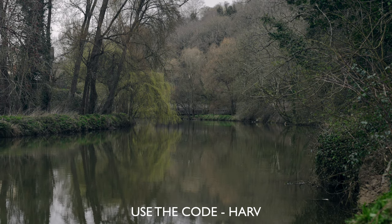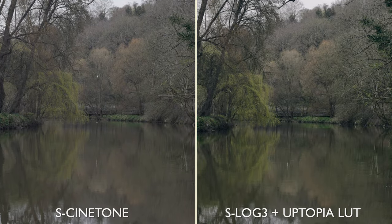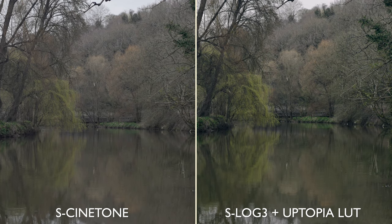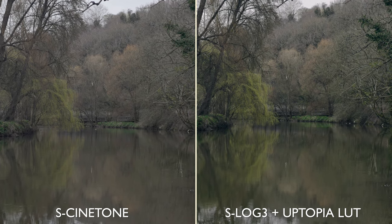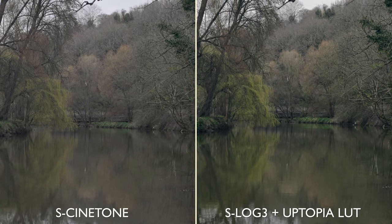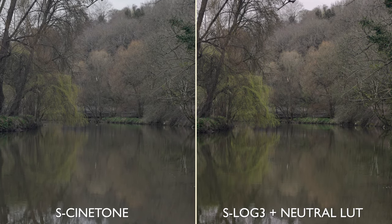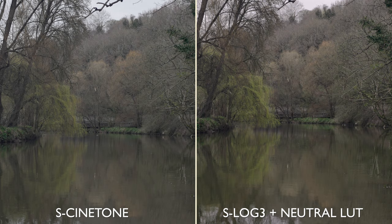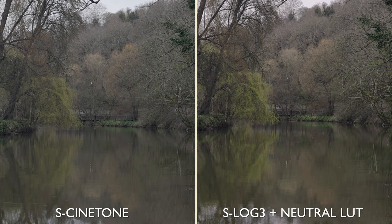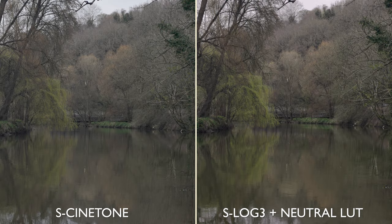The Phantom LUTs are linked below and you get a discount with promo code HALVE. Side by side there's a pretty big difference — I love the soft natural look of S-Cinetone but my preference is still S-Log3. I like that you can dial in the exact amount of contrast exactly where you need it with colour curves. Interestingly, using the neutral LUT from Phantom LUTs makes the colours very similar — if you want S-Cinetone colour but with S-Log3 dynamic range, that neutral LUT is the one to go for.